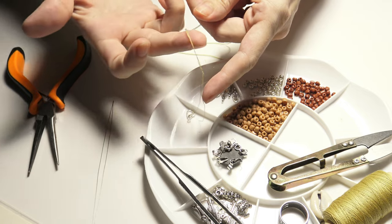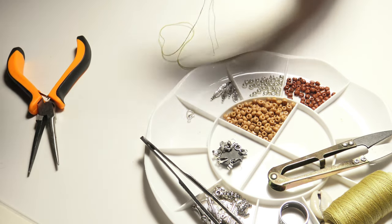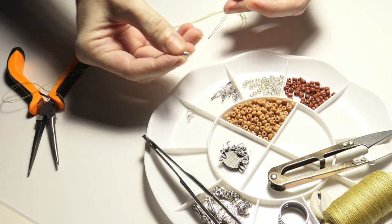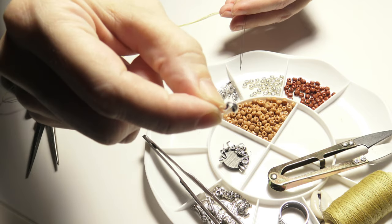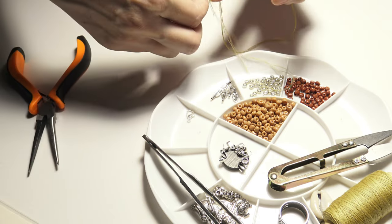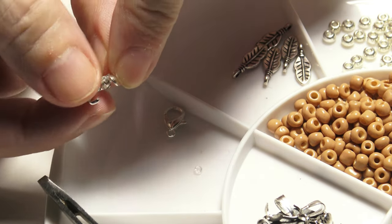Now I will take both threads and put them through my needle. I will take the metal bead end and put it through the needle — as you can see the bead end has an orifice here and I will put the needle through this hole and bring it to the inside of my bead end.